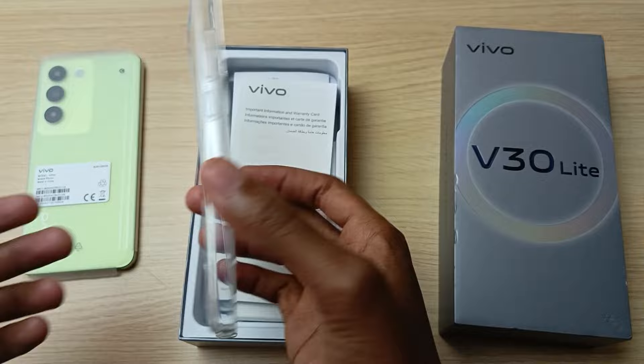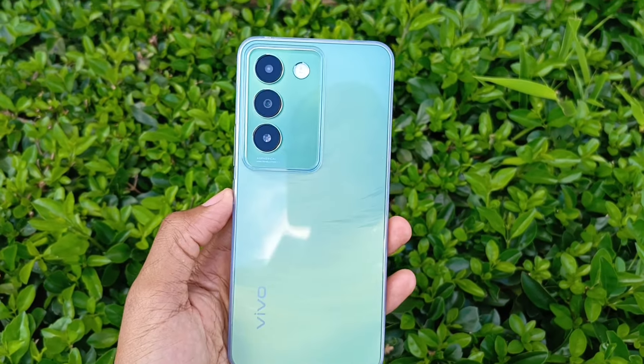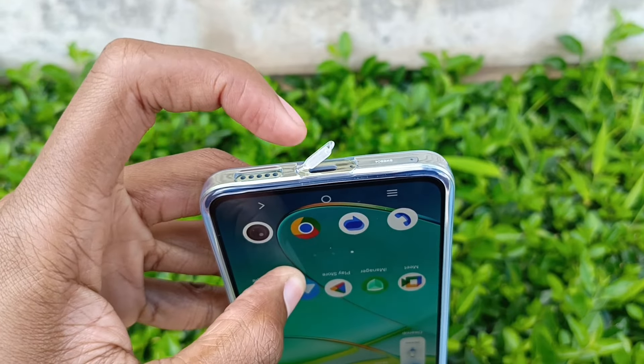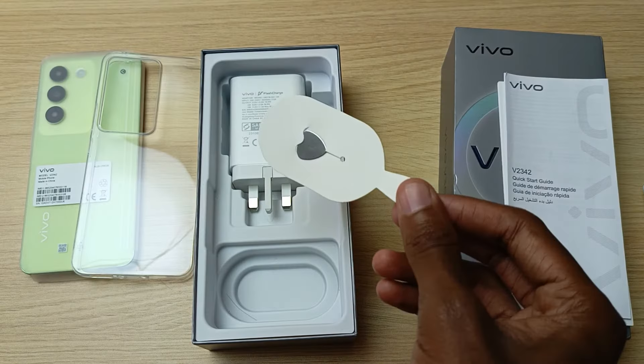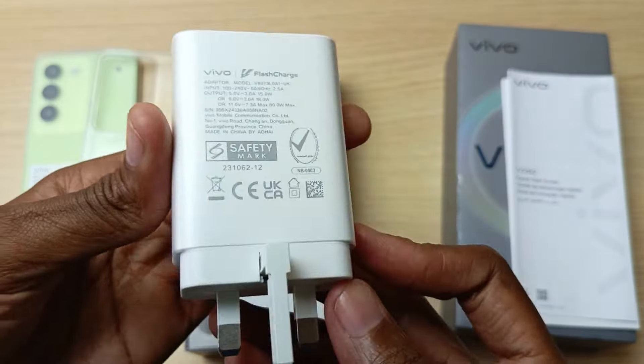The Vivo V30 Lite comes with a phone case that grips the phone nicely. The free phone case also has a flap that prevents debris from entering the USB port. The other accessories include some paperwork, USB cable, SIM ejector tool, and finally the big 80W flash charger.